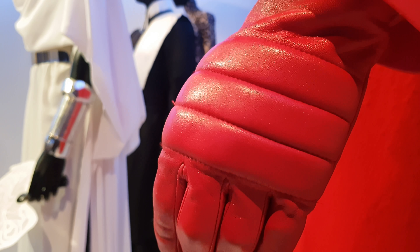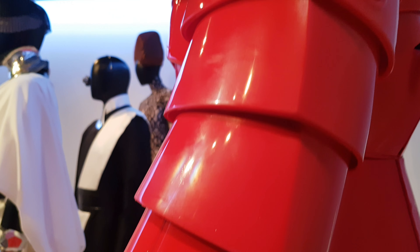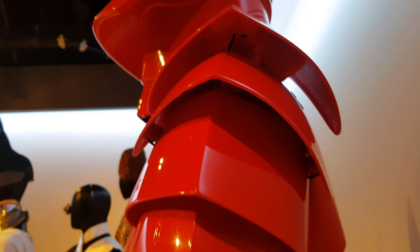This is just a voiceover of the FIDM video. There's a close-up in 4K of the gloves and the arms — you can see rubber, plastic, plastic, rubber, rubber, rubber, plastic, plastic, plastic, as discussed earlier in the video.